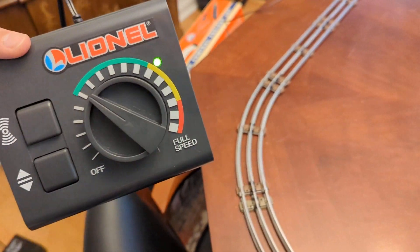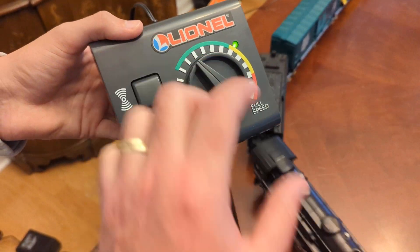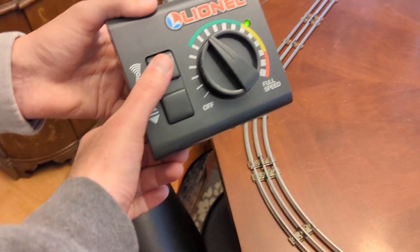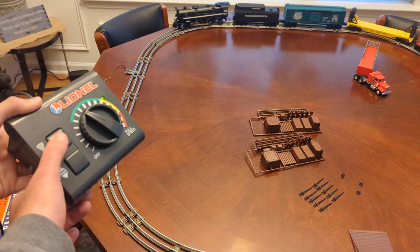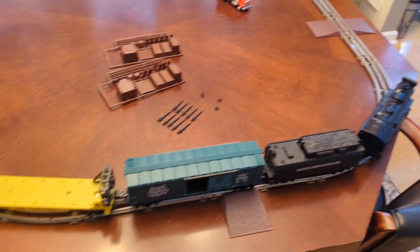Generally I get it set and it works fine. You can see we're able to pick this up and move it around and it still works with no issue. Again, here's the horn, and here's the reverse stopping the train.